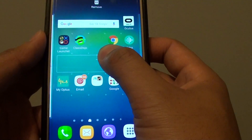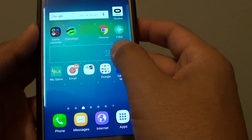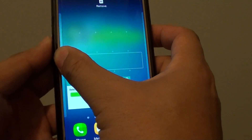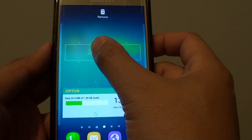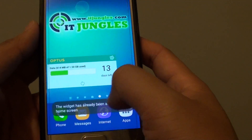Tap and hold, then drag it onto a location on the home screen. You can also choose a different home screen page by simply sliding across to the left or to the right. Then you can place it on a blank space and let go. Now you can see the widget has already been added to the home screen.